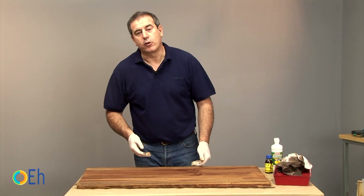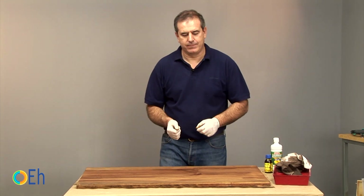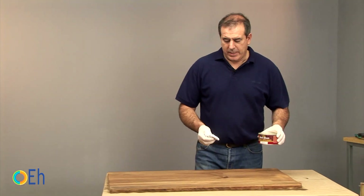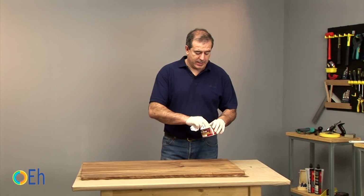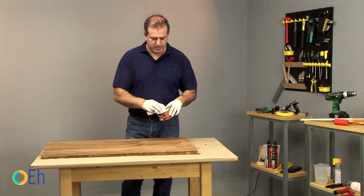This is the moment when it's time to rest a little bit — we have to let it dry. The wood is already dry, so what we're going to do next is the last phase: waxing it.